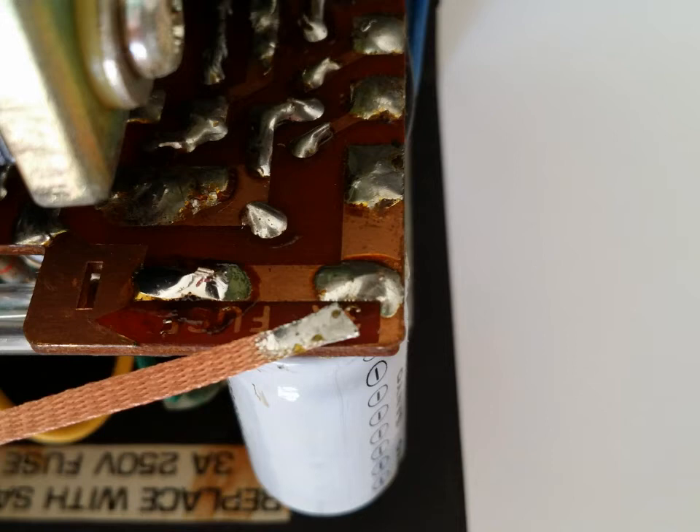A rule of thumb with capacitors: keep the exact capacitance, but you can go equal to or higher on the voltage rating. This power supply only puts out 13 volts, and they used 35 volts as a safety buffer when they built these. So today we're going to use 50-volt replacements — 1,000 microfarads, 470 microfarads, and 100 microfarads — upgrading them with higher-quality capacitors at 50 volts.